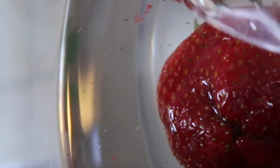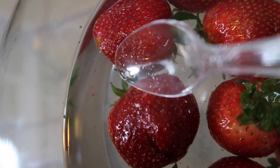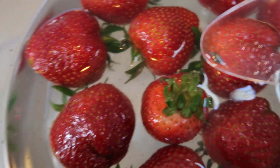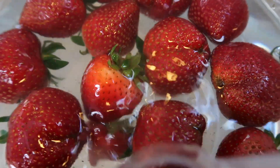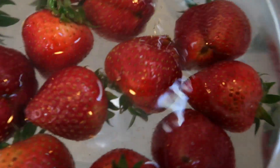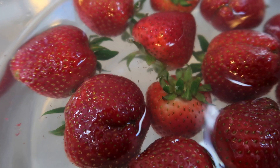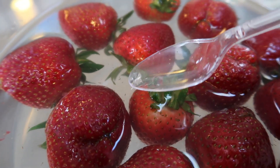Do y'all see that? Do y'all see this right here? Oh my god, it's trying to move. Oh, it's swimming — these bugs are swimming! This is disgusting. I don't know about strawberries anymore y'all, I honestly just don't know.